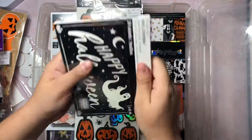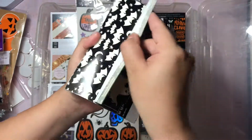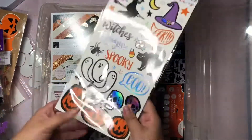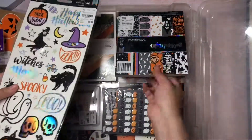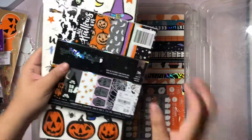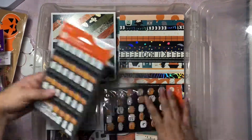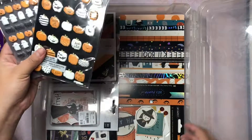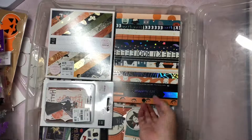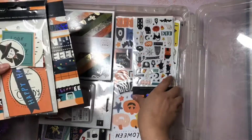These are glow in the dark cards. I wish you guys could see them but they're glow in the dark and there are some that are really really cool - can't wait to use those. And then I have the Bootiful collection from Tuesday Morning, the six by six, some stickers, these little puffy stickers that are so adorable from Target that I hauled in my last haul. And then I also have some Hate Pumpkin which I've also hauled recently.